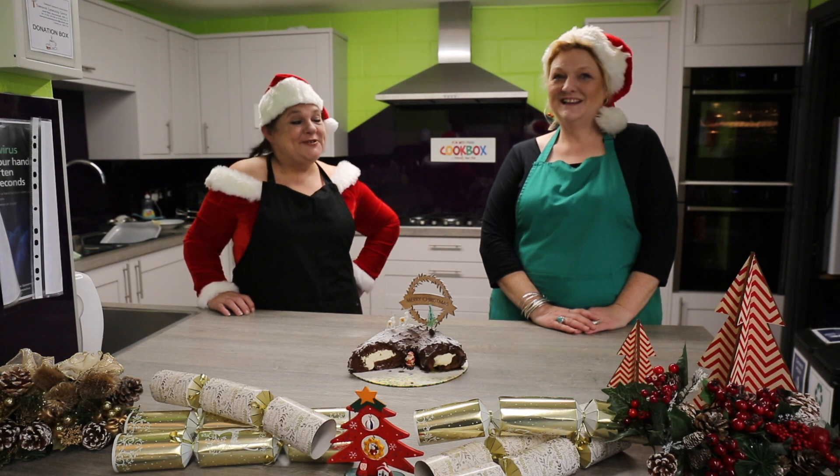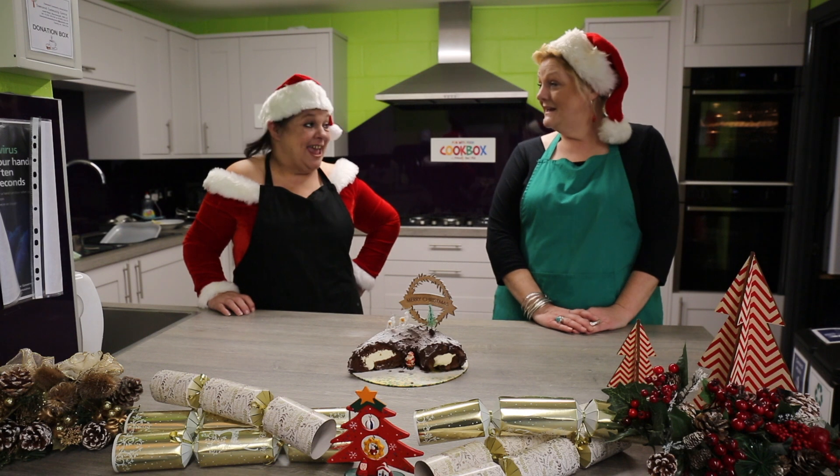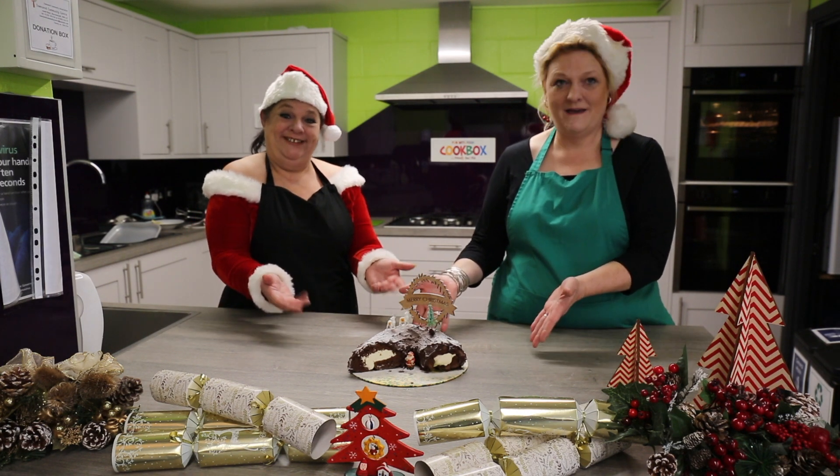Hi, I'm Terry from the Friendly Food Club. And I'm Andrea from the Friendly Food Club. And today we'll be making a Christmas Yule Log. Yes!